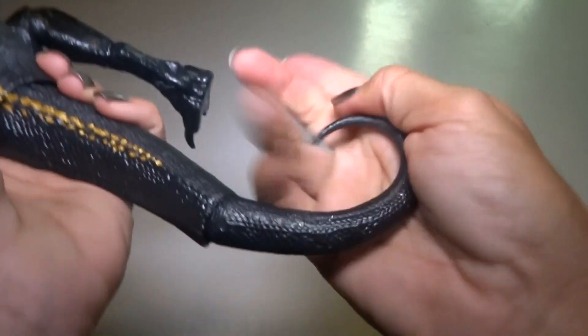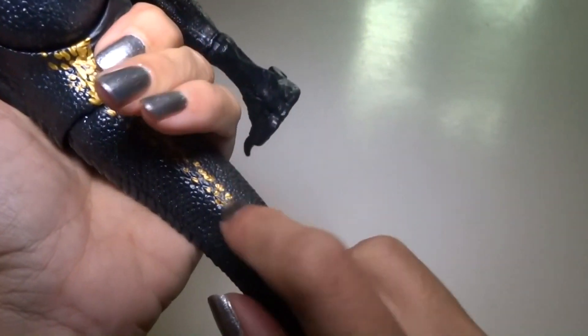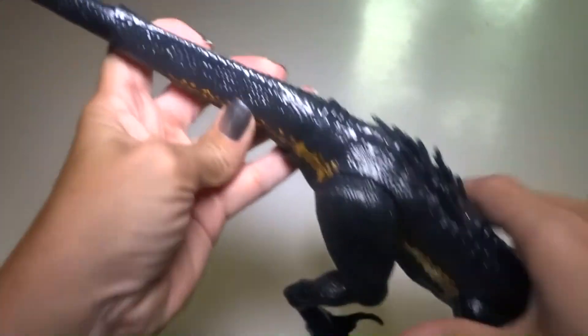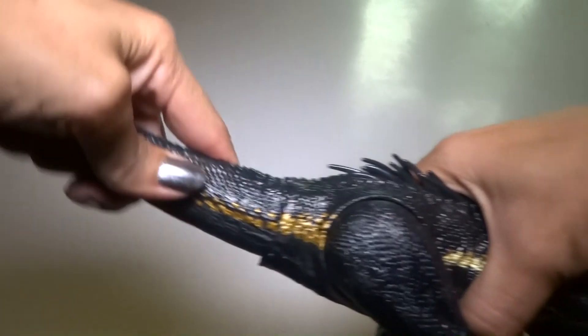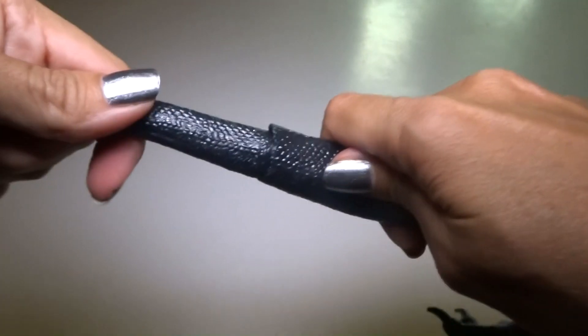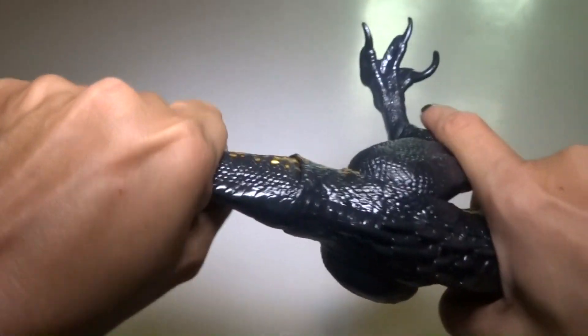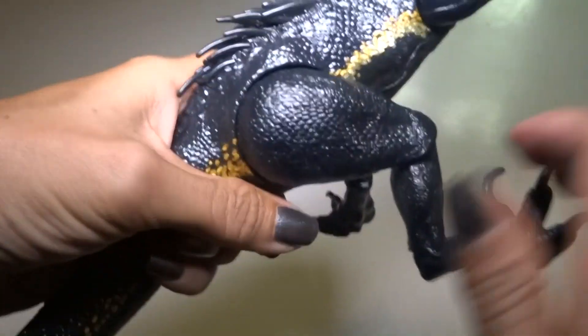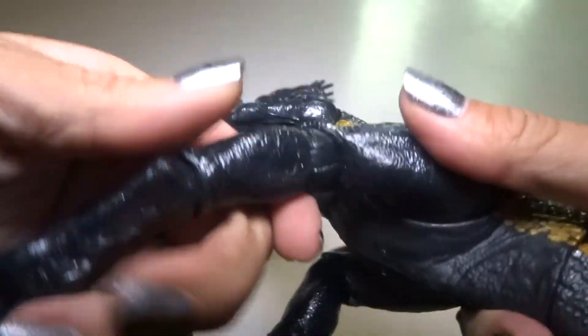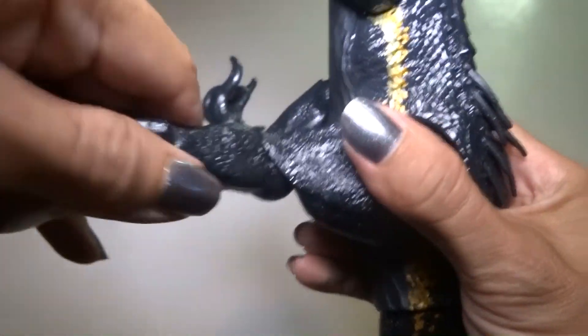Pretty soft, bendable. This part is the hard plastic. So let's check out how you can pose this thing. The tail goes like that and like that — this part of the tail, a little bit bendy. It does not twist all the way around because of that weird peg. The back legs can go all the way around if you need them to. It's got knee joints — ball joints — they turn all the way around.